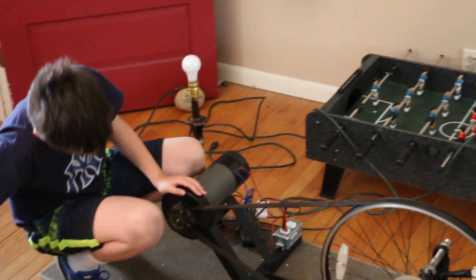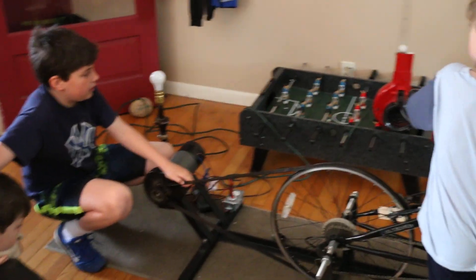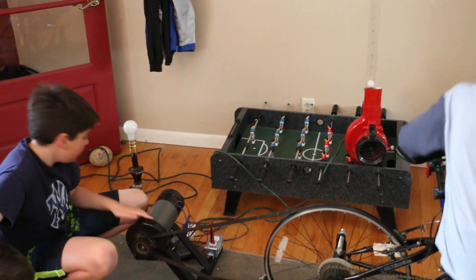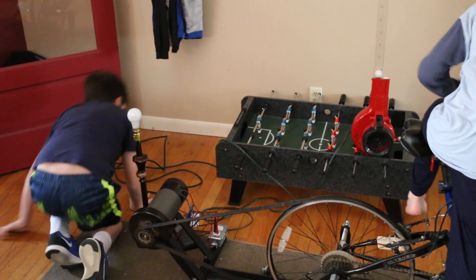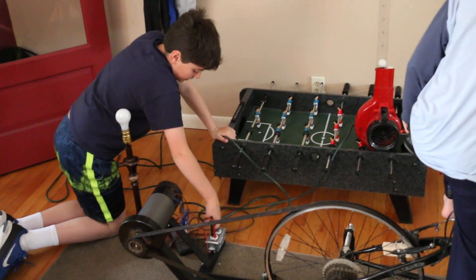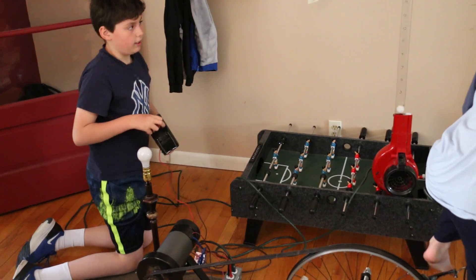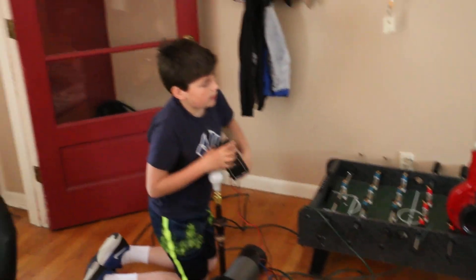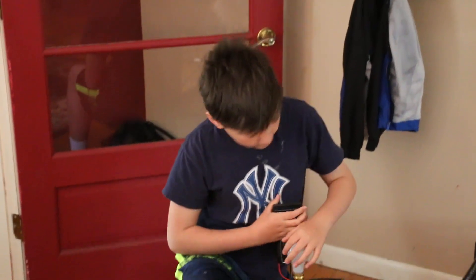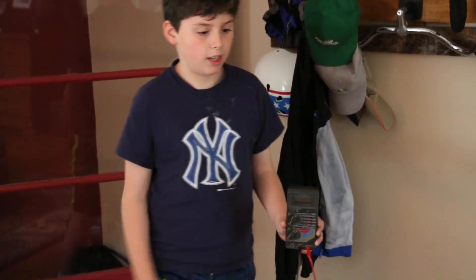It still slips a little though. Let me show you the leaf blower setup. Those numbers are for inches — we're going to see the height of the blow in inches and how many volts that corresponds to.